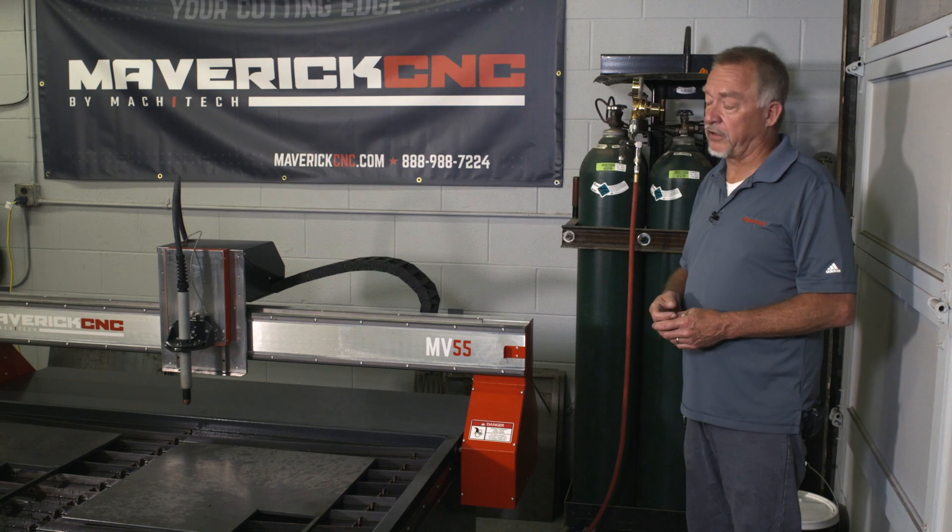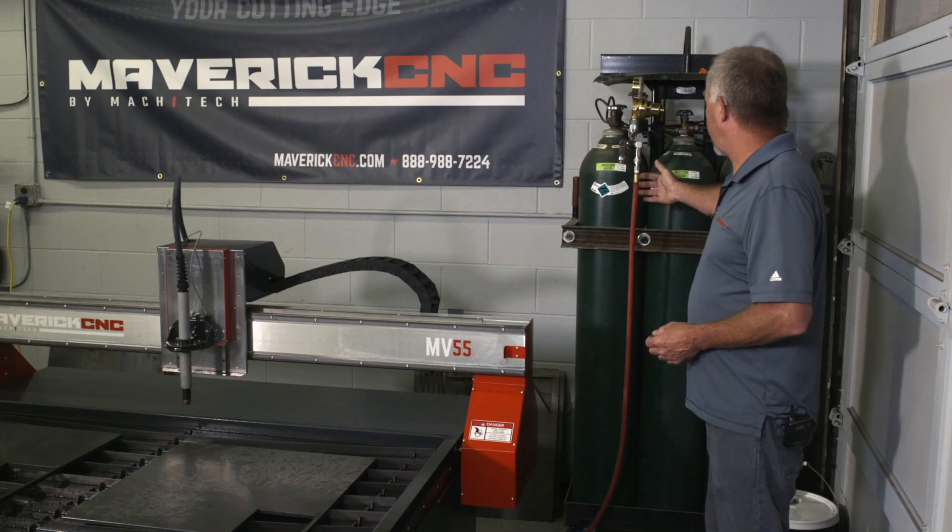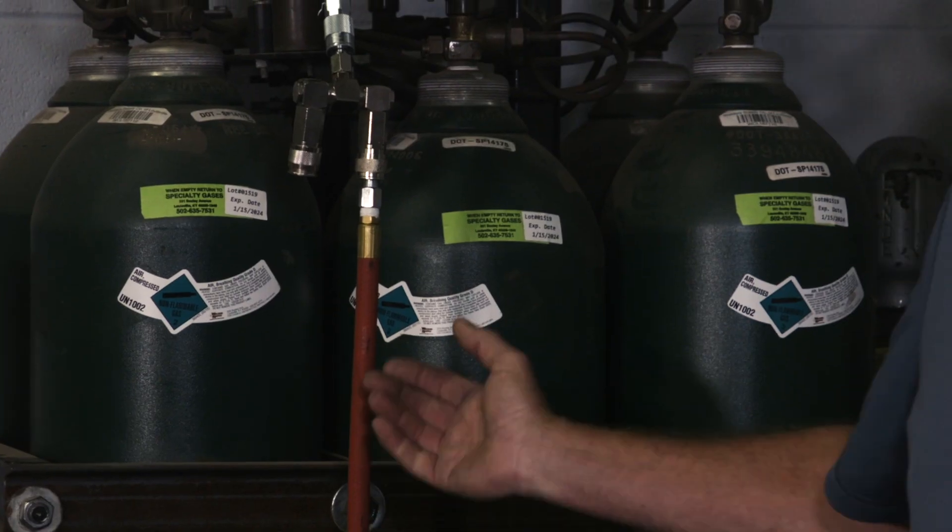Another way to think about it is here at Welder Supply — they supply gas cylinders. Here's a bank of six gas cylinders, and these just have clean, dry, compressed air.